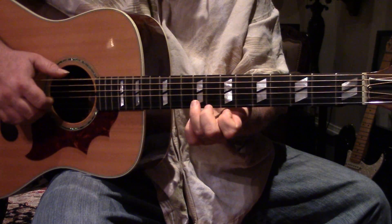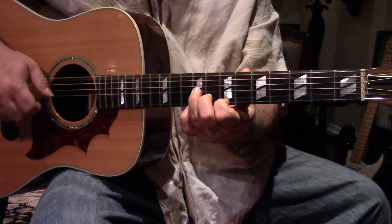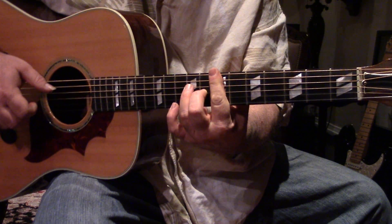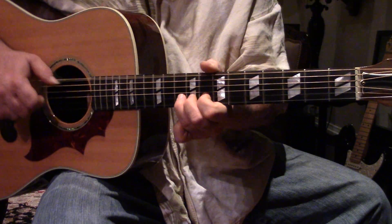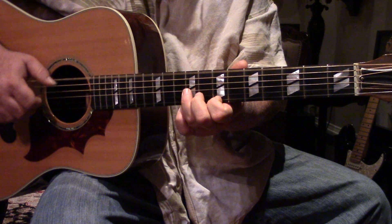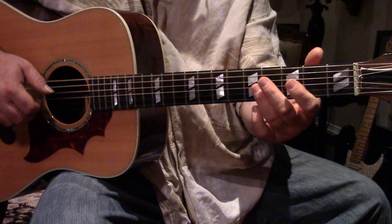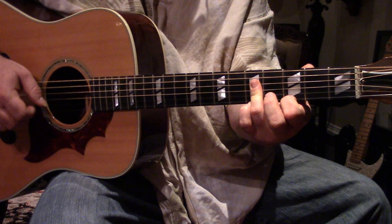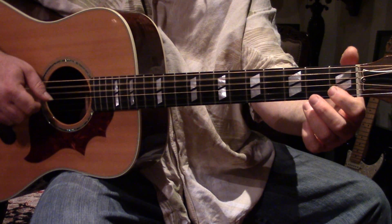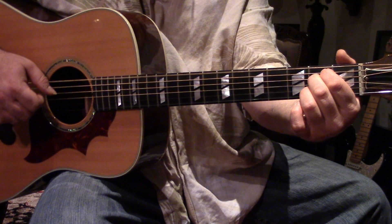Okay, so E minor up here with this droning open E bass. Then B7. Then to C. B7, E minor.